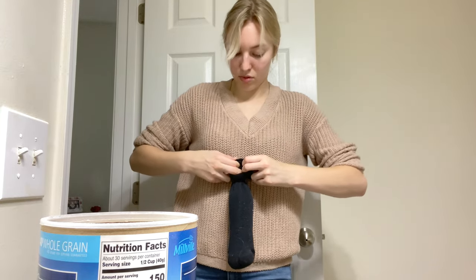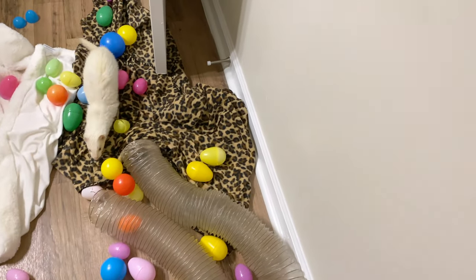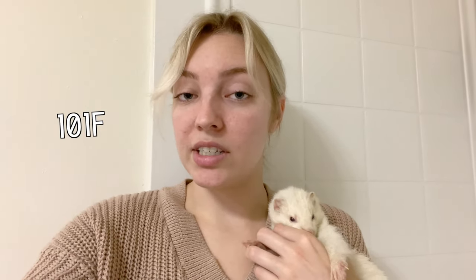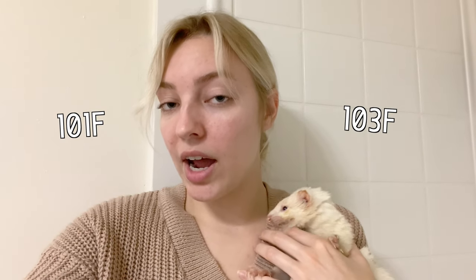This is kind of what the bathroom is looking like right now — it's a little messy, don't judge. I also want to let you guys know their body temperature actually ranges anywhere from 101°F to 103°F. So what feels warm to us is actually cold to them, so when you make their bath make it a little bit warmer than your typical bath.